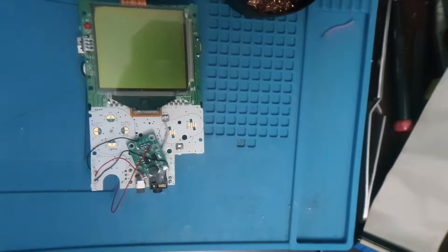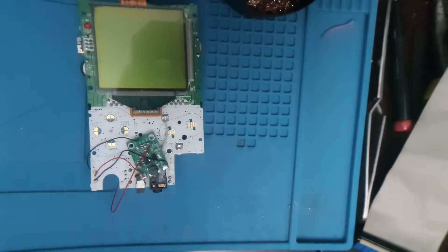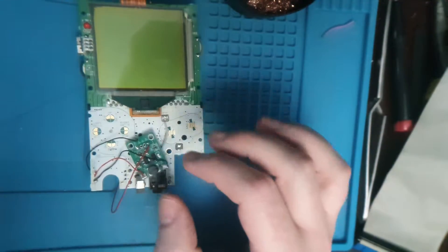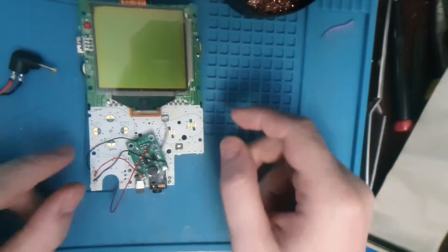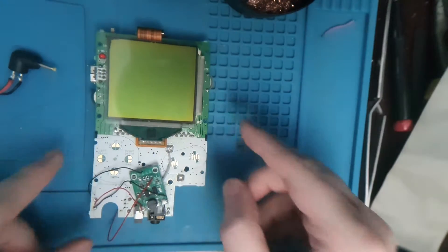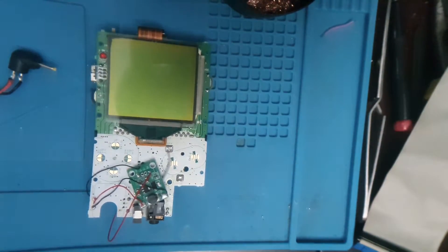Hello everyone, welcome to just basically a testing out video. As you can see this is a Game Boy Pocket — or as you can probably see from the title — it's a PCB and it's got no DC to DC power board.